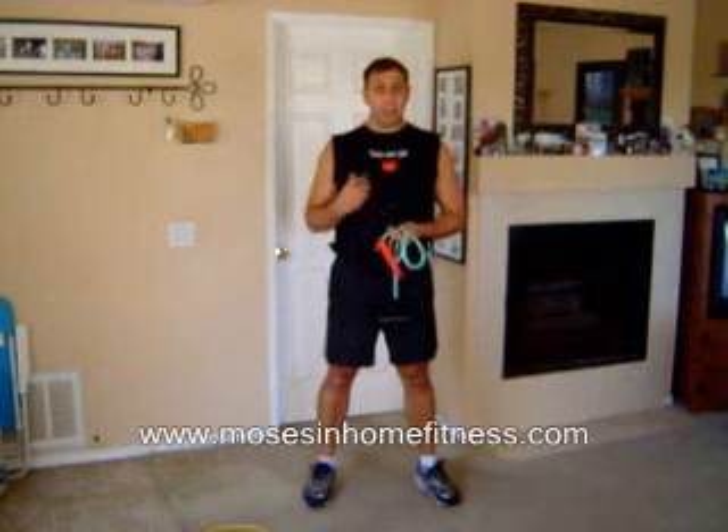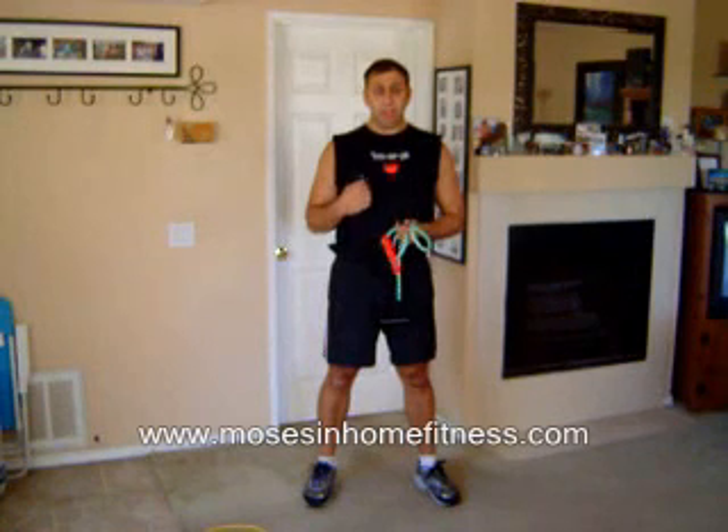Hello and welcome to Moses In Home Fitness. Today I'm going to show you a quick circuit routine that you can do in your living room. I didn't get a chance to go to the gym today and I want to do a circuit training to hit my whole body. I'm going to see how quick I can do this to show people that you don't need sometimes an hour, hour and a half in the gym — all you need is maybe 15 minutes in the day to really see some good results.